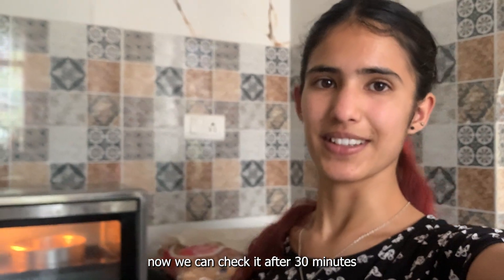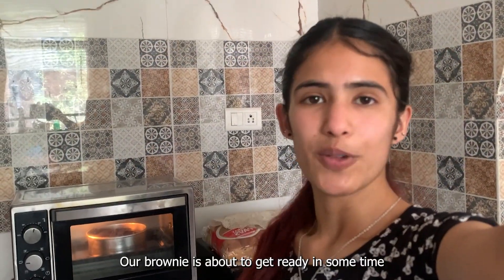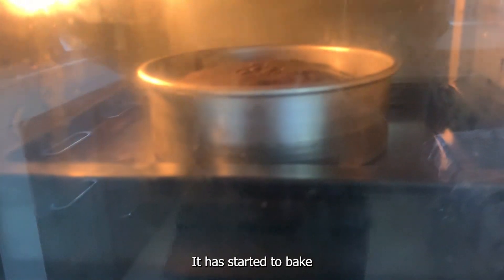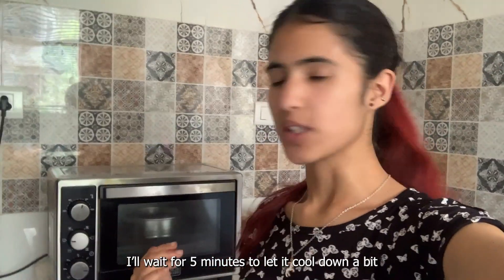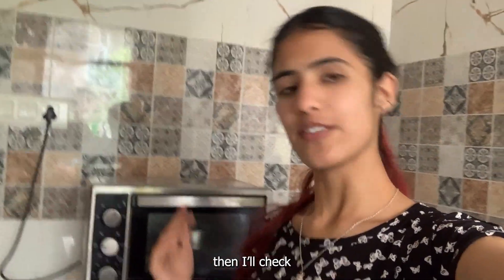We can check it after 30 minutes. The brownie will be ready once it's fully baked. This cooling step is the most important after baking. The brownie is finished baking, so now I am going to let it rest for a few minutes.